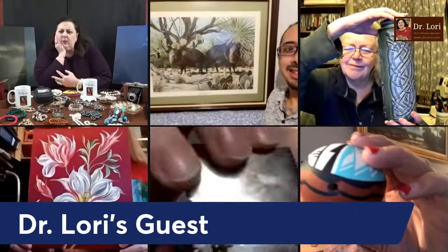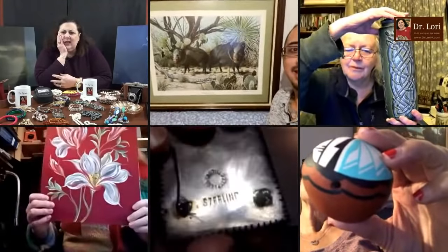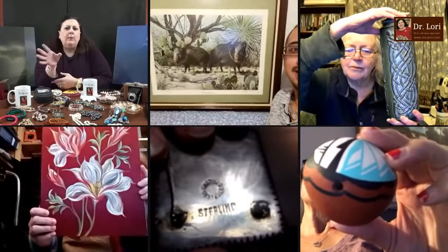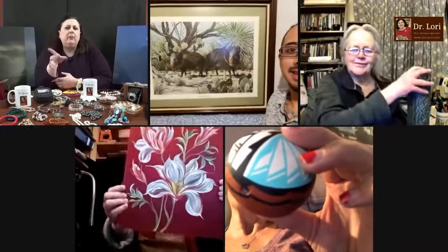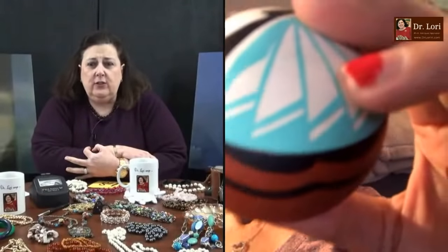We've got guests galore all over and they're showing me their stuff. Everything's unscripted. I'm Dr. Lori, this is Ask Dr. Lori Live. Let's see what we've got. We've got a little Celtic piece, a piece that looks like a print, a piece that looks like an acrylic painting. Let's go with this small round orb that looks like it could be Native American ceramic, probably southwestern United States.